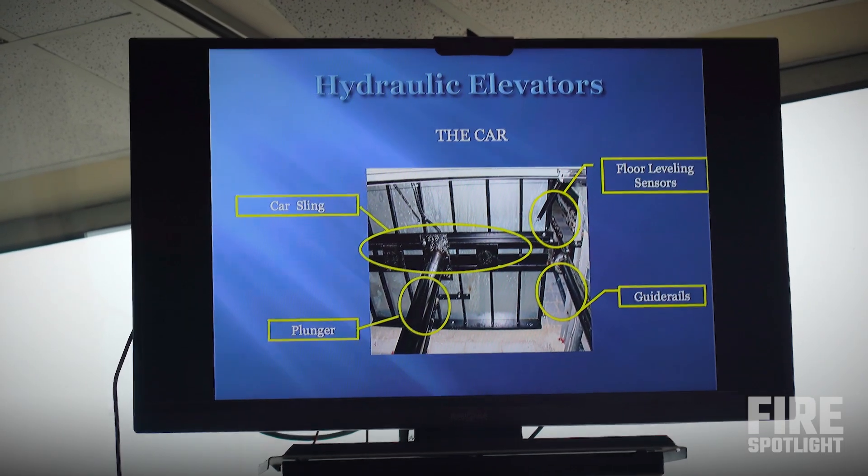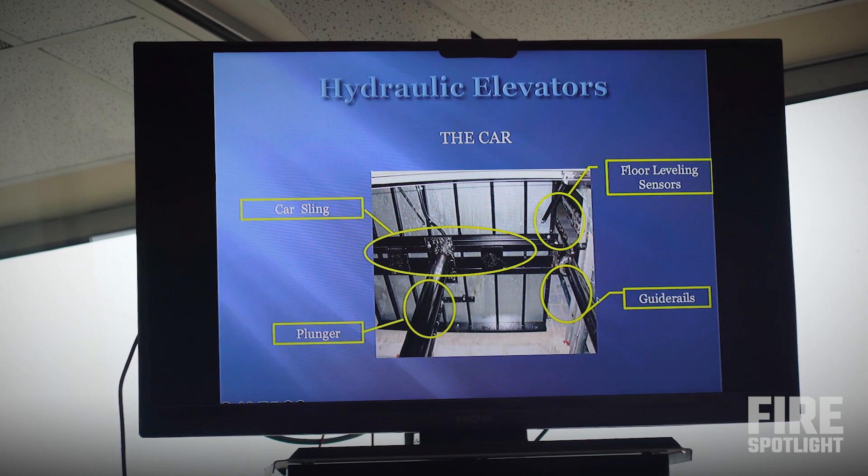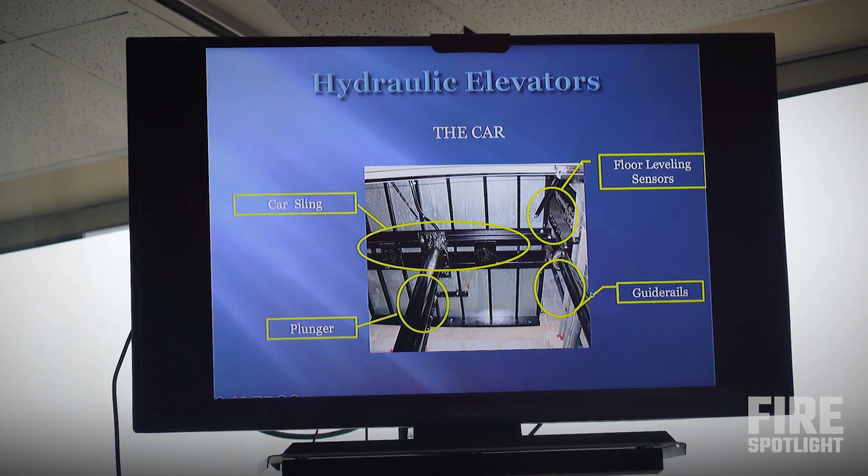On the bottom, as we talked about before, we have guide rails. The car is slinged — it's just the beams that the car is sitting on. The hydraulic piston is pushing up on the bottom. It's a very simple system.